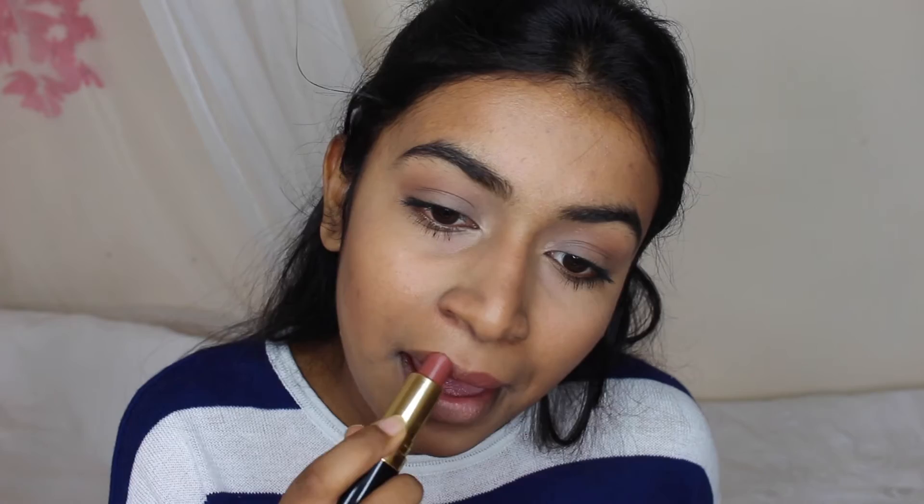You can use any lipstick you want — a nude, a pink, whatever base you want — but you most likely won't see what's underneath. I'm just taking my Revlon in mink, which is a nude. Then I'm taking this burgundy colour from the Charlotte Tilbury Vintage Vamp palette and patting that on using a flat shader brush, just dabbing it into the eyeshadow and packing it on, then carefully patting that all over the lip.